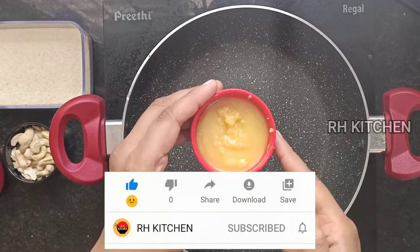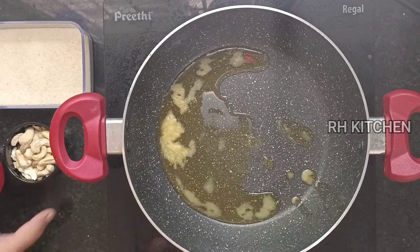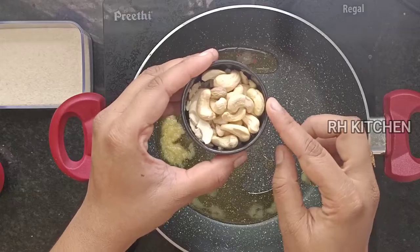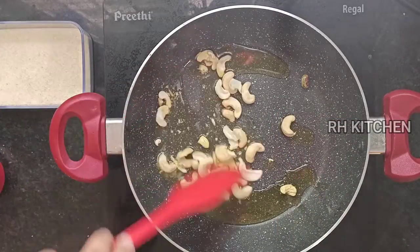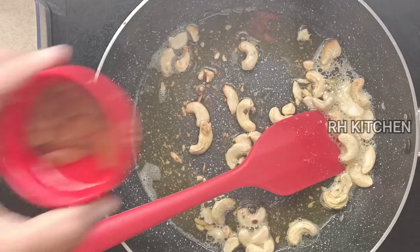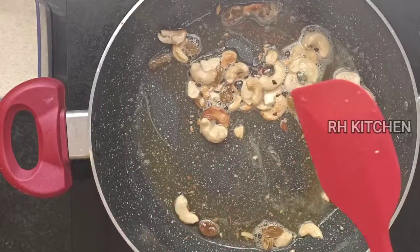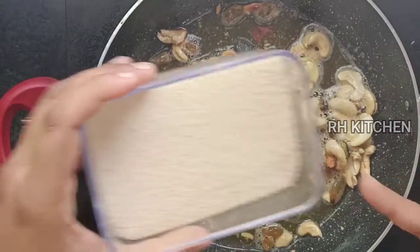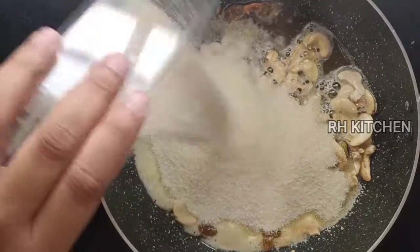Let's cook it in the pan, let's cook it in the oven. Let's fry the browns in the oven.